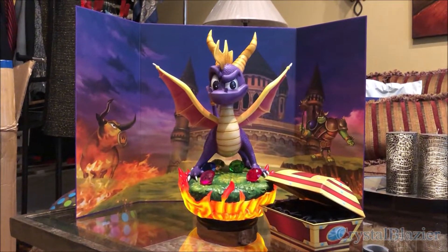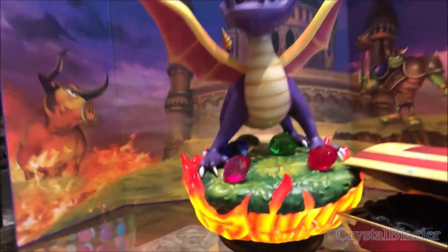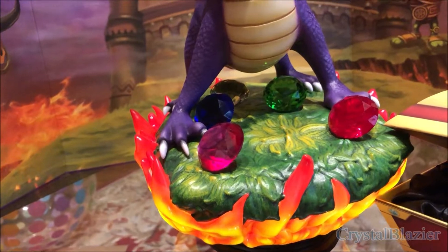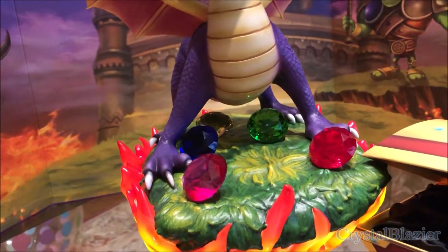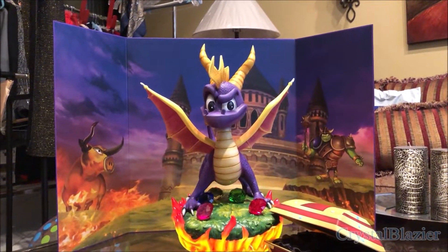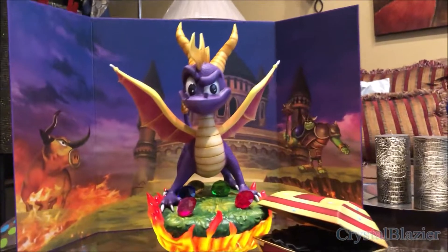The exclusive edition comes with several display items. The sparkly gems based on the colors from the first game. The diorama, which is based on the game cover of Spyro 1 with the bull, the castle, and Nasty Gnork.